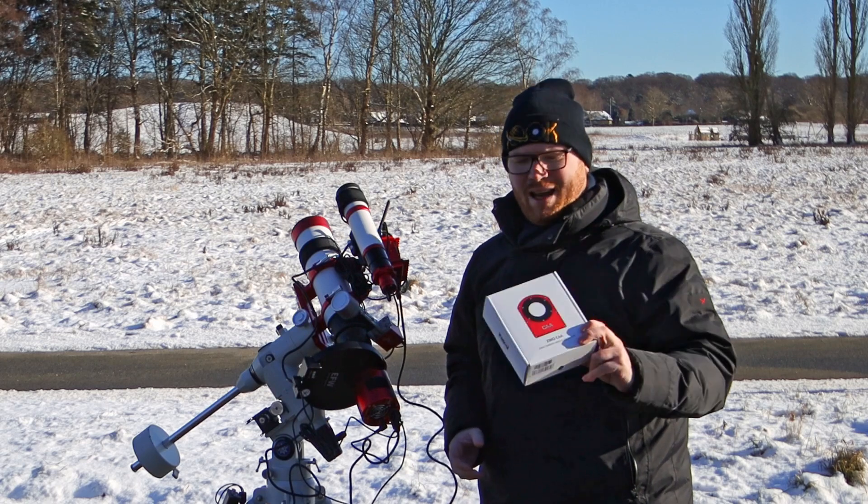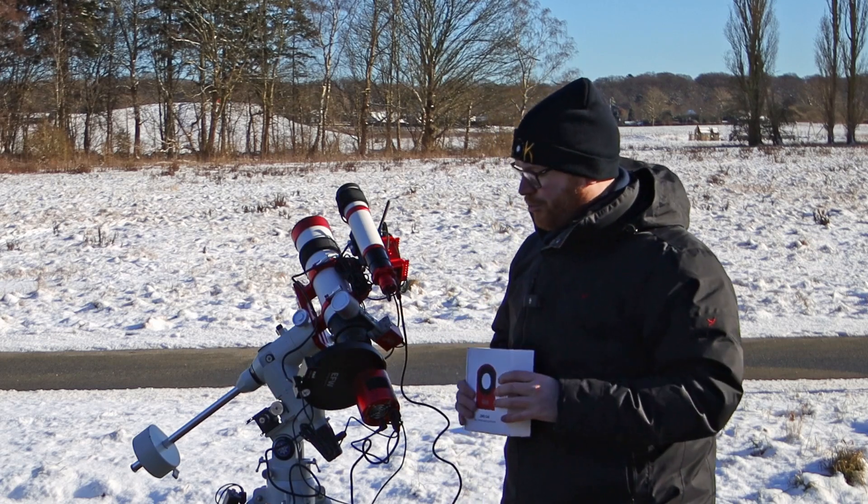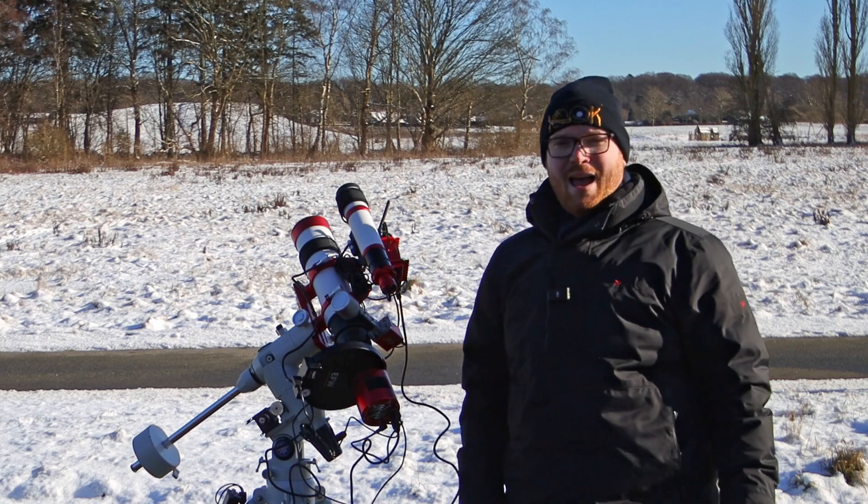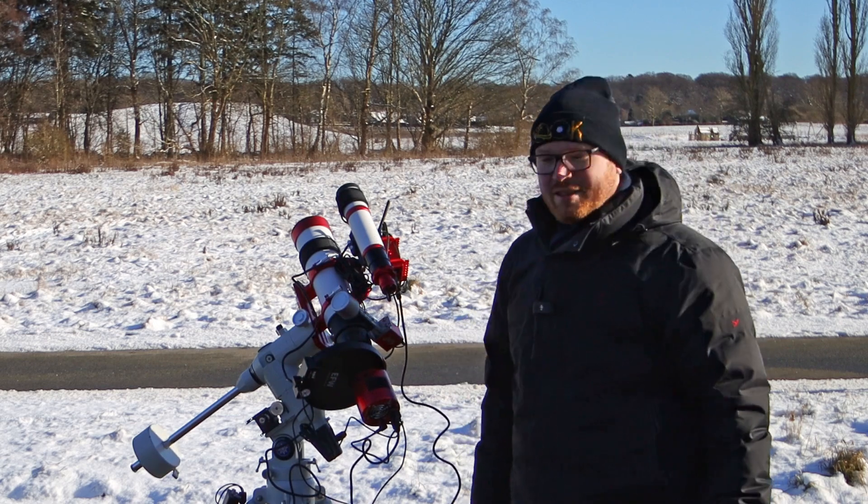This is the brand new ZWO camera angle adjuster. In this video I'm going to be showing what you get in the box, I'm going to be installing it on my setup here, and we're going to have a little bit of a play around and see how it works.